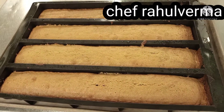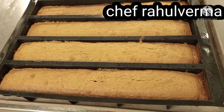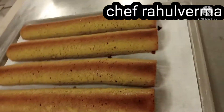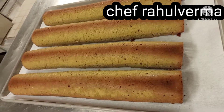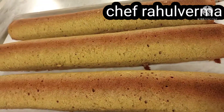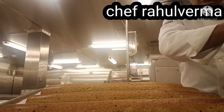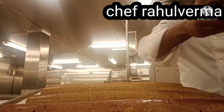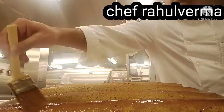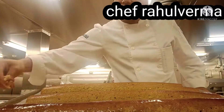It will be fragrant and look golden brown on top. You can see the golden brown color. Then I demold my cake — see the look of my matcha pound cake.